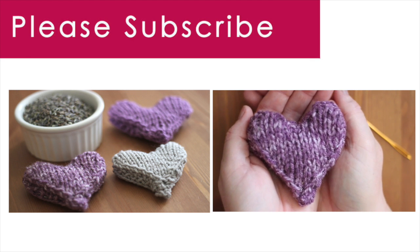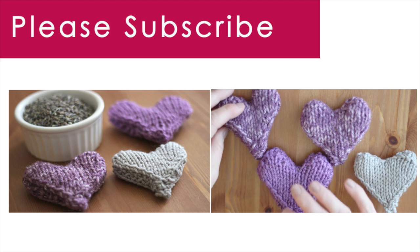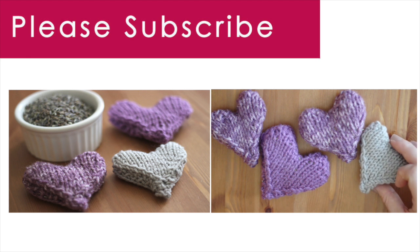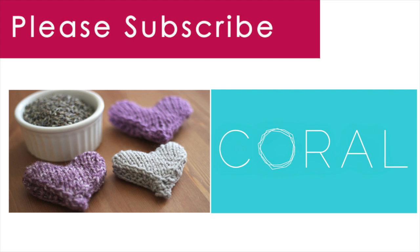Thank you so much for watching Studio Knit. When you subscribe, you will receive a new knitting video every Monday. Make sure to check out all of my favorite Valentine's Day projects, and more inspirational ideas from my talented Kin Community friends over at Coral TV. Happy Valentine's Day! Bye!